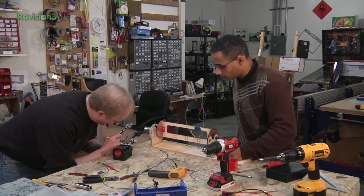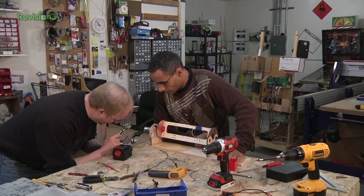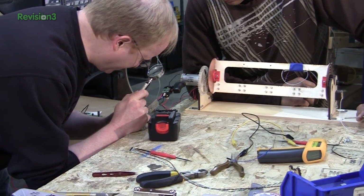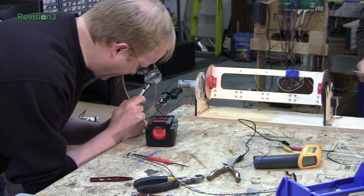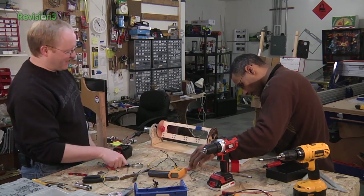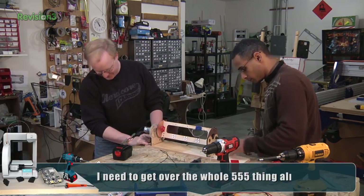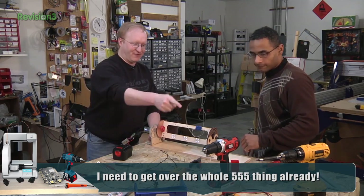If we hook this up to the scope and find the square wave coming off the 555, we can obviously find where to interrupt the circuit. That's so cool — these drills had 555 timers in them. I feel bad that we took it apart. Well, I guess I still have one. I bet that one doesn't have a 555 — it's probably like, oh, I need a microcontroller. I'm a fancy drill from the future.